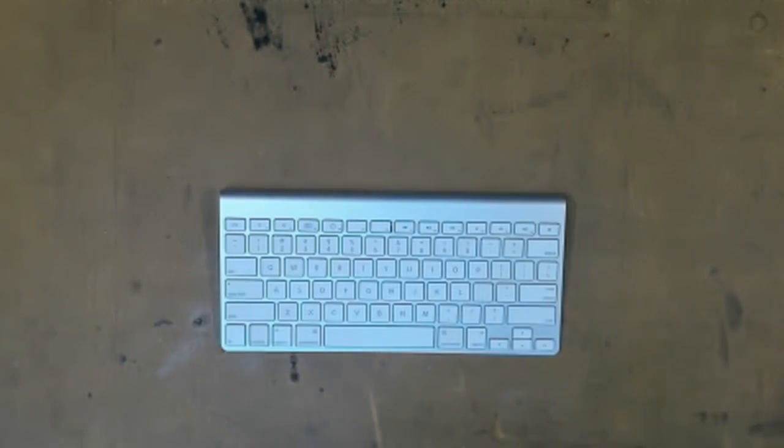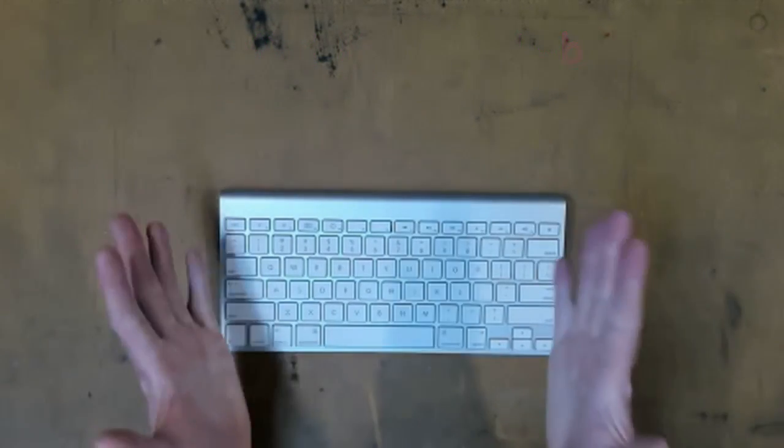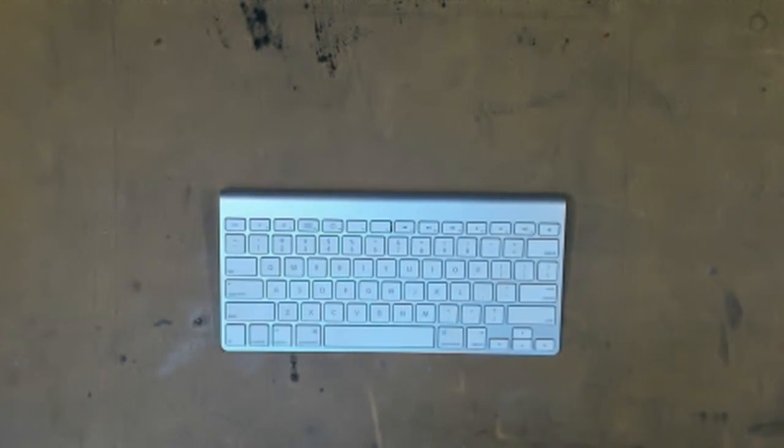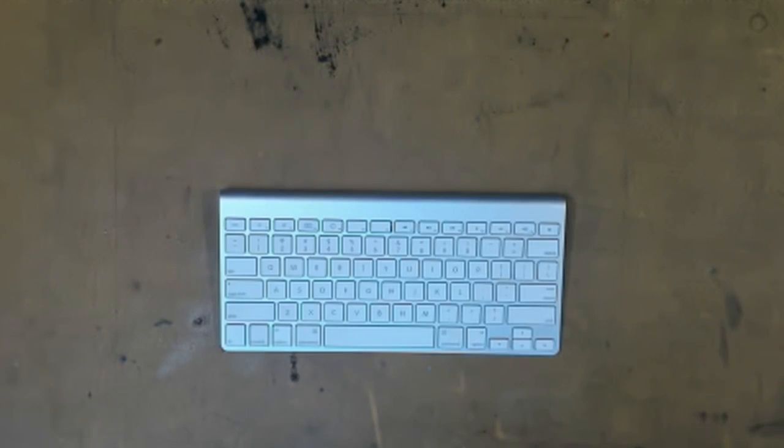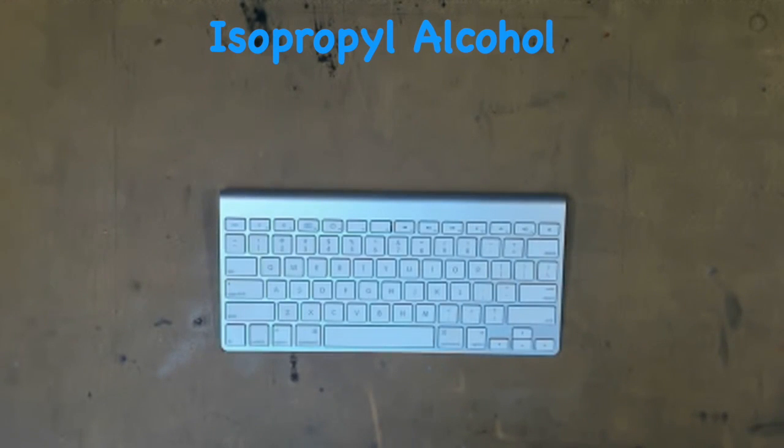Hi, welcome to the MBK Upcycle Lab. We're going to fix a liquid-damaged Mac keyboard the proper and easy way. I've seen a lot of videos about fixing liquid-damaged keyboards with tap water — what a load of rubbish. Let's do it properly, let's do it safely. Let's give it a rinse with isopropylene alcohol.